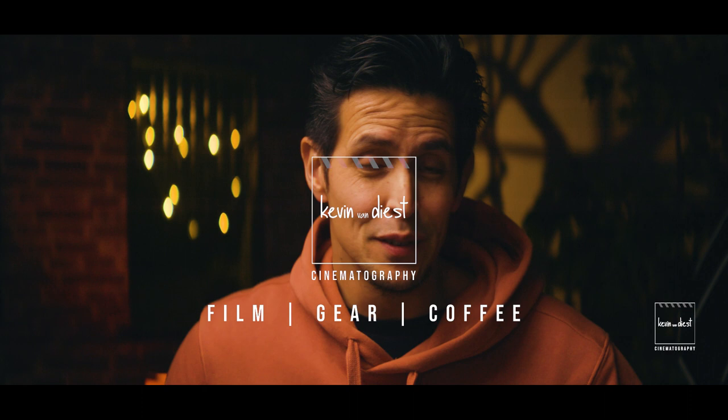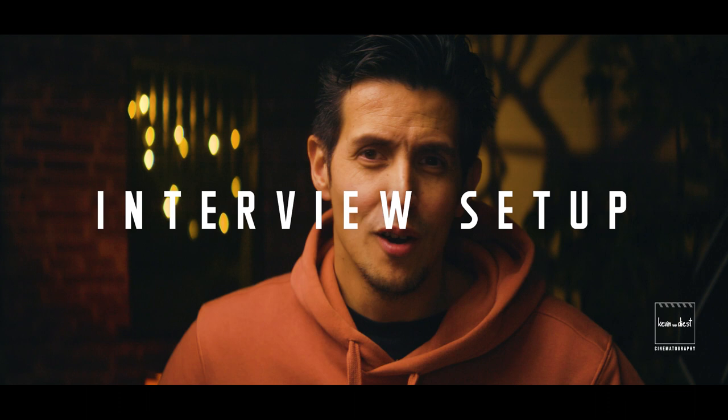When you're into filmmaking or video making, chances are high that you're going to do an interview. So in this video I want to talk about my favorite interview setup. My name is Kevin van Dies, welcome to the channel, and like I said, I'm going to talk about my main setup for interviews.